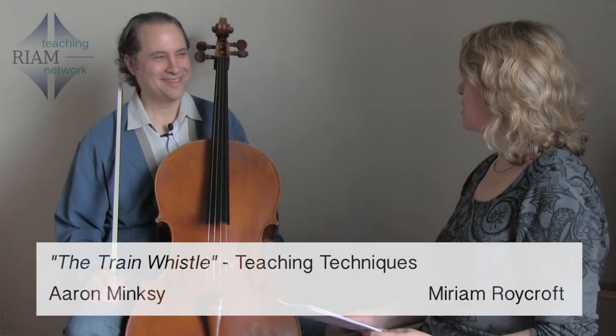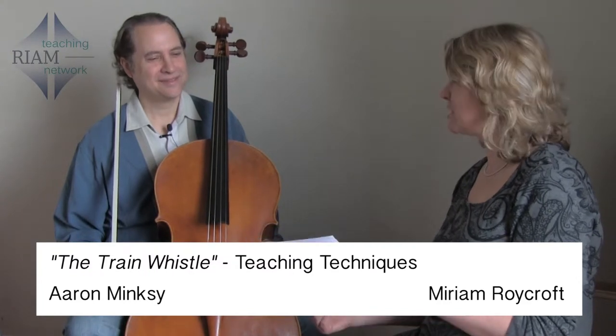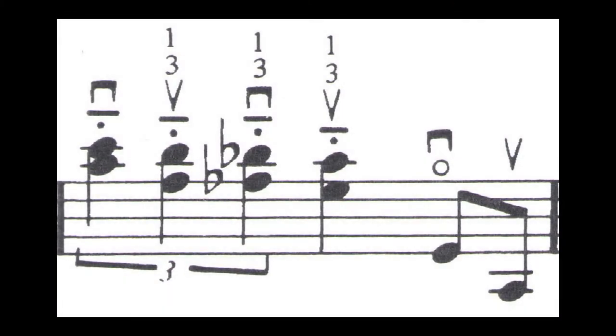Hi, Mr. Minsky, it's very nice to meet you and very welcome to the Royal Arts Academy of Music. Thank you. We're discussing 'The Train Whistle', which is one of your studies that you've written, which is on the academy syllabus. What students often struggle with, I find as a cello teacher, is the shift in bar three. Do you have any helpful hints for that?